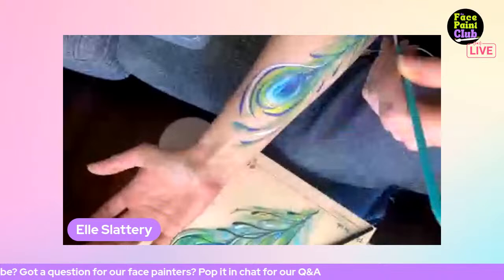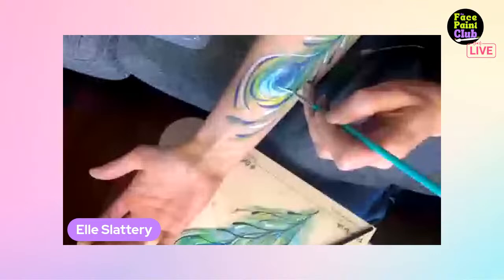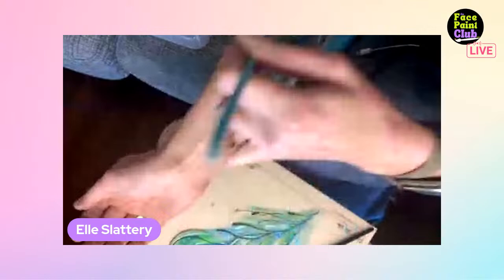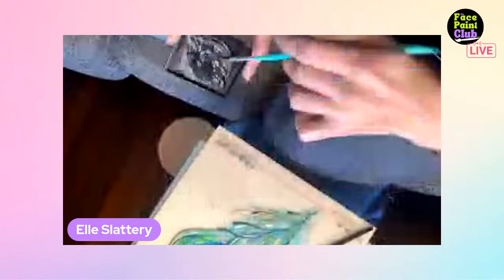If one line's a bit too fat, just don't focus on it and you can make it go away! Adding a little highlight, then peacock feather line detail going upward. 'This is super super fast - the thing that makes my designs not fast is technology!'